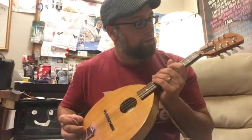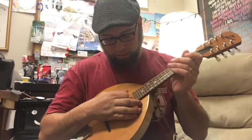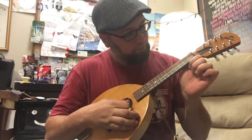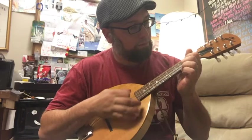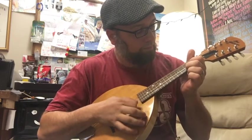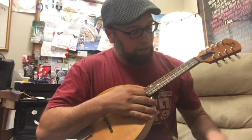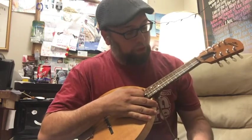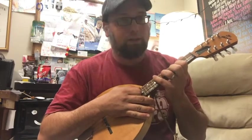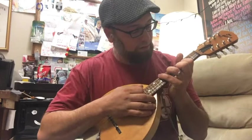I think it sounds pretty good. So let's hear how it sounds. I think it didn't chop very well before. It still doesn't chop great, but it chops better than it did, I think, with this new bridge.